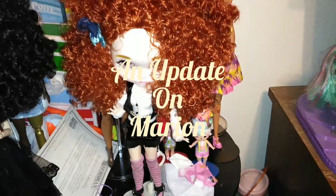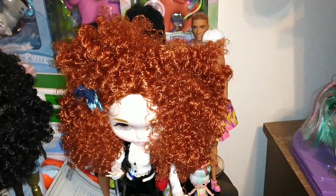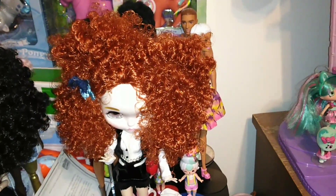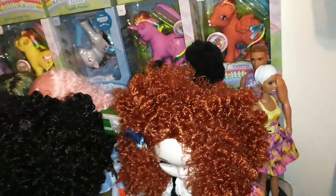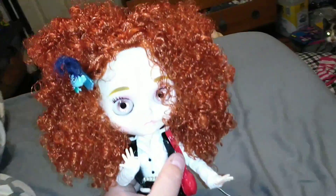Hey guys, it's Keri. Welcome back to my channel. Today I just wanted to do a quick video. I know I was going to do a video about me applying them, but I couldn't wait — this is kind of the aftermath.